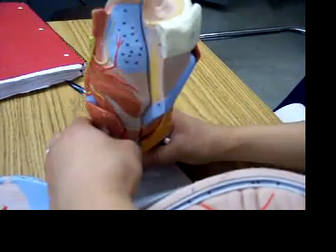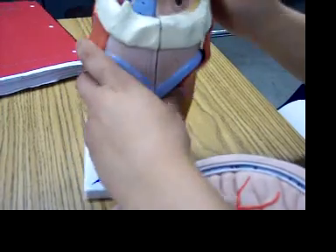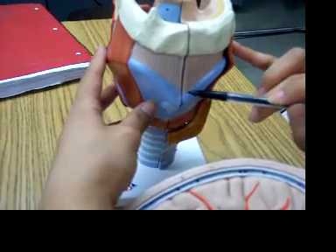The thyroid notch — I've got to put this back on. It's right here, this notch right here.